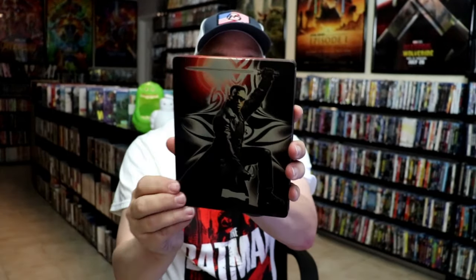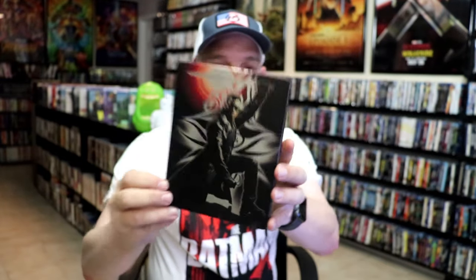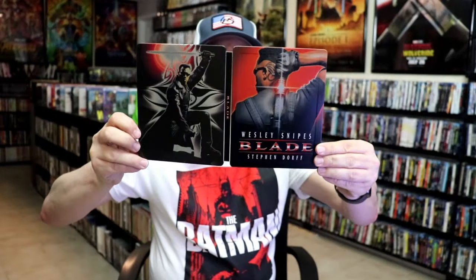Then here's the back — another beautiful image. We open it up. We have our front and back together. So great looking artwork.